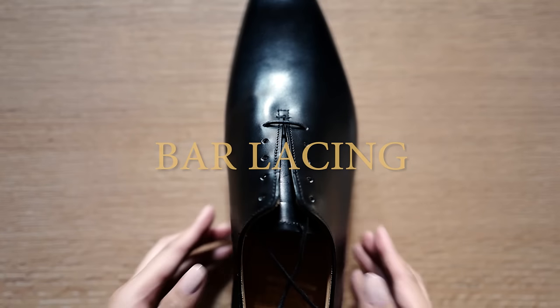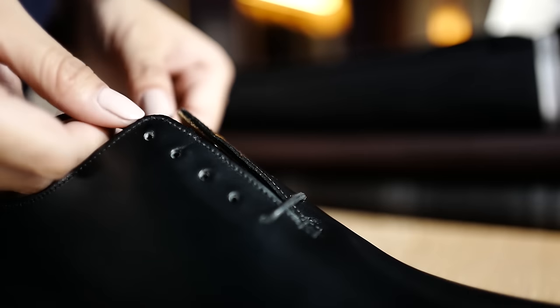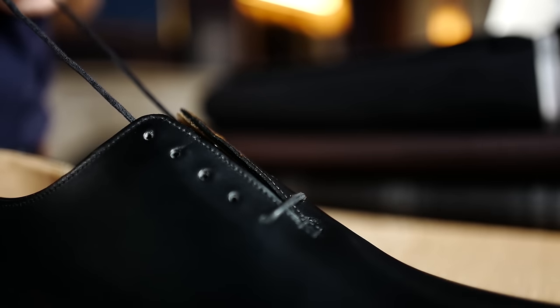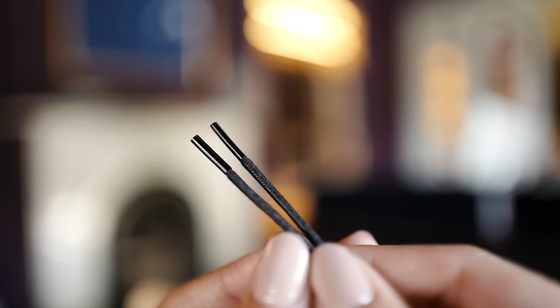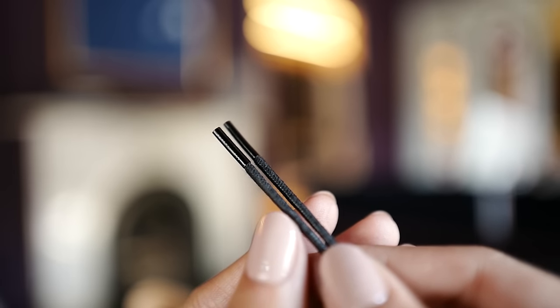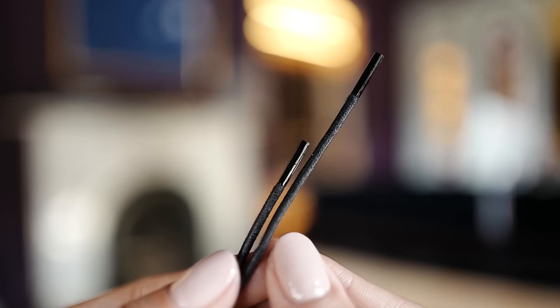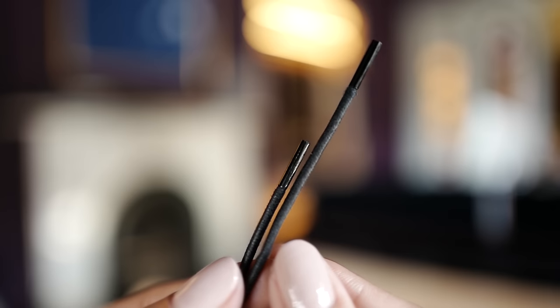Let's start off by inserting a shoelace in the first eyelets of your shoe. Most oxfords will come with five eyelet holes. If your shoes have an even number of eyelets, such as four or six on each side, keep both sides of the lace at the same length. If your shoes come in an odd number of eyelets, keep one end of the shoelace slightly longer than the other.